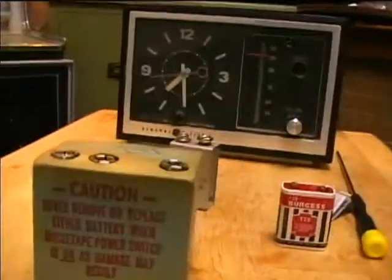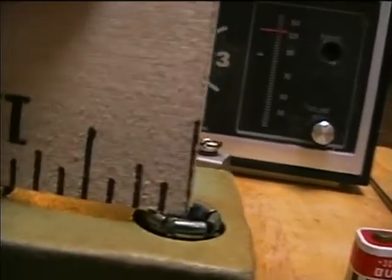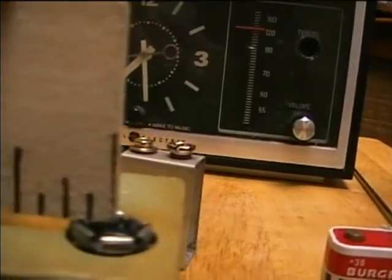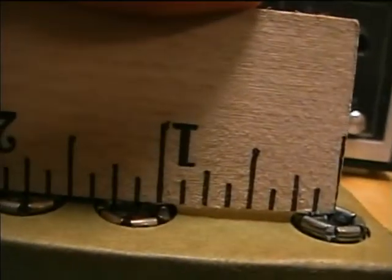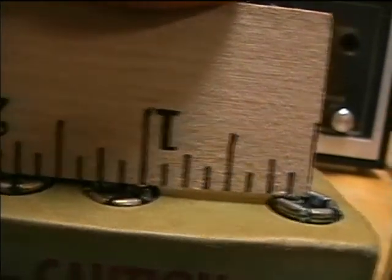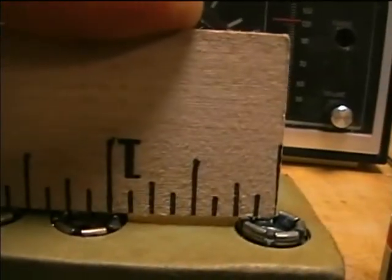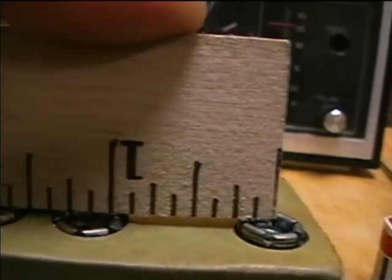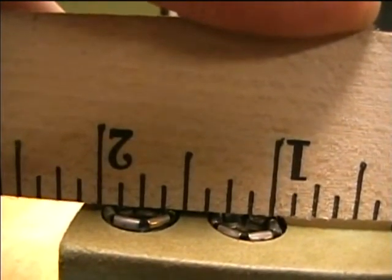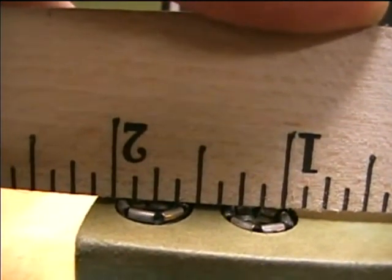Let's get a measurement up on top. I'm going to try and put this in the center between the terminals. That first one looks like it's about maybe about one and an eighth from the center of that one, and the other one looks like it's about — let's see — a half, five-eighths, three-quarters...